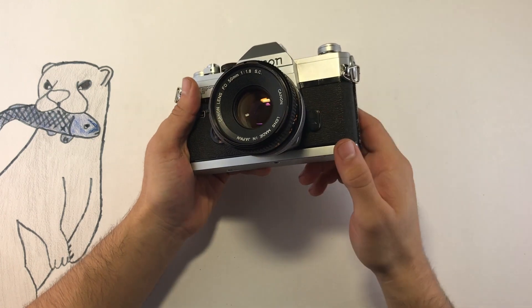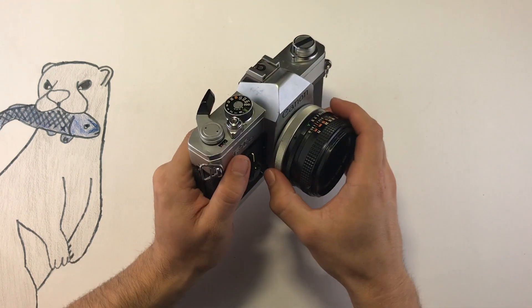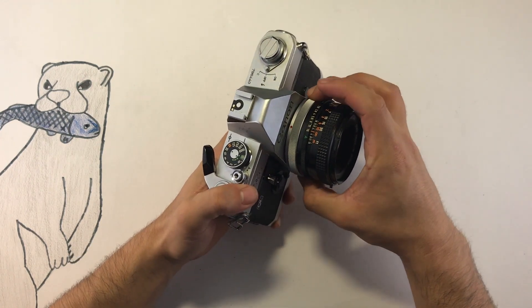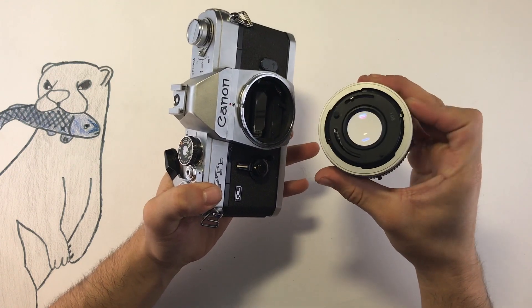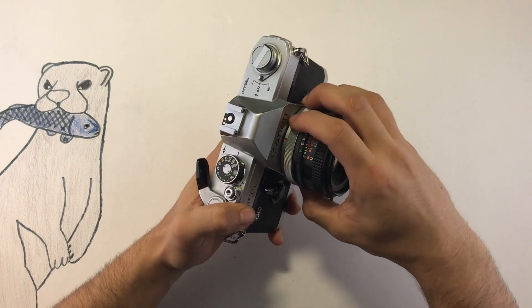Here you have a flash sync as well as a hot shoe on top. If you have this style lens you can take it off by twisting on the gray area part of the mount. This lens will not go in if it is loose like this, so just make sure that it is in the lock position before mounting it on the camera.